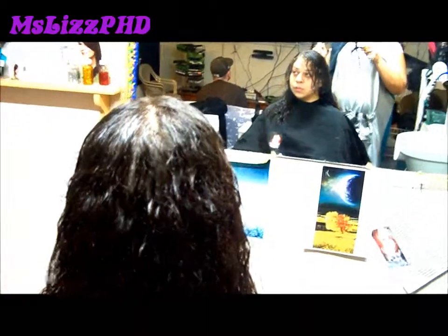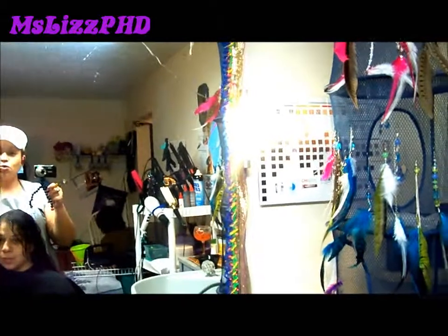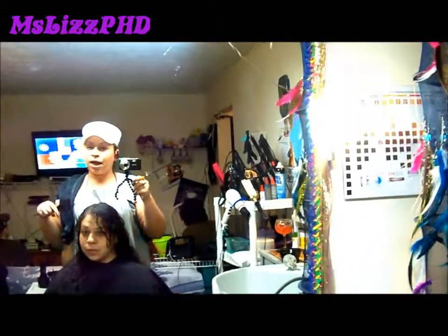Alright, we are back. We are about to put in the Smoothing Treatment and this is her hair after we shampooed it with the Purity Shampoo. We will be back after putting in the treatment and I might show a little bit of how I am putting the treatment in.